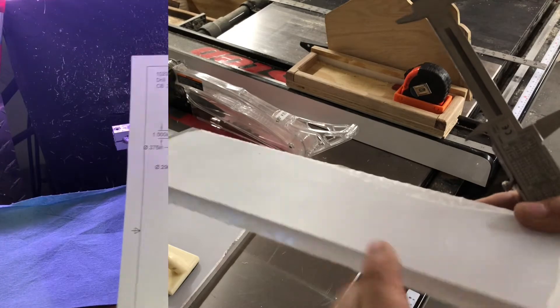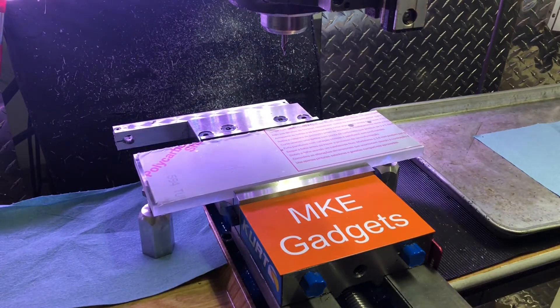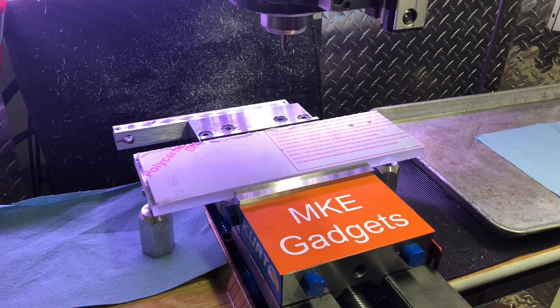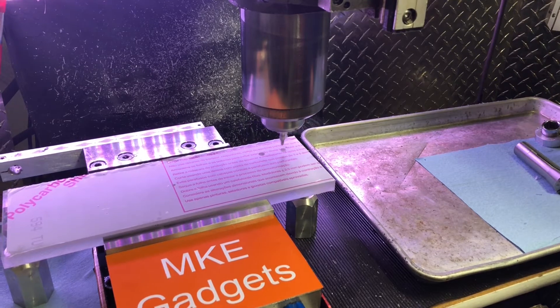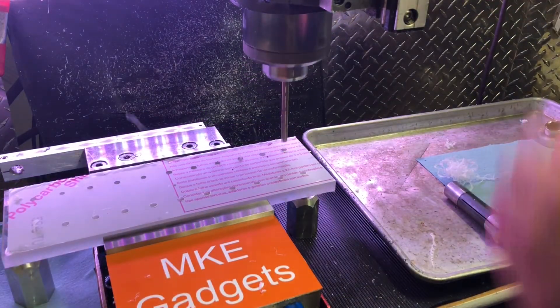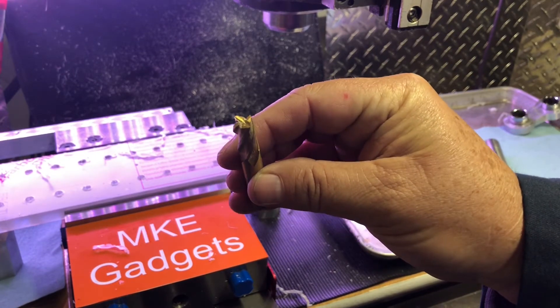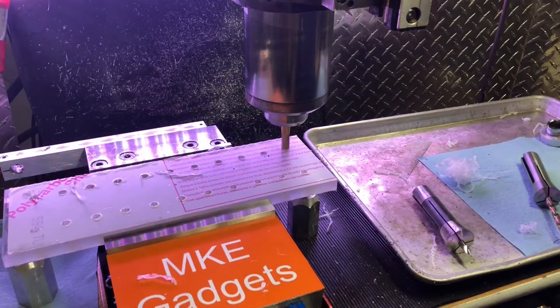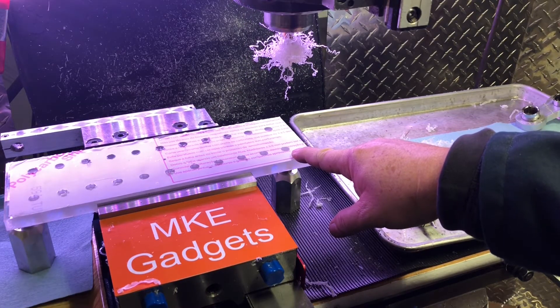We'll drill and counter bore 22 holes. Like many of my projects I make a model and then a drawing in Fusion 360, and I write a program for drilling all the holes. So now we're going to center drill and drill a hole diameter of 290 thousandths — that's a letter L drill. The end mill I'm using is a 3/8 inch, four-flute high-speed end mill. I'm going to go down a little more than an eighth of an inch for the counter bore. Well, with that counter bored, let's go over and install some magnets and see how this works out.